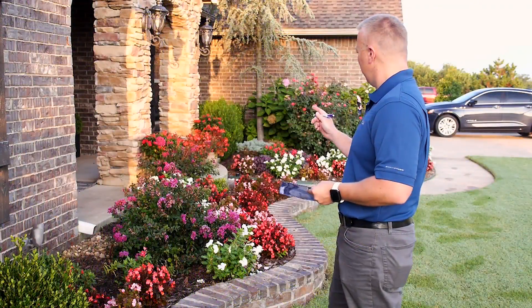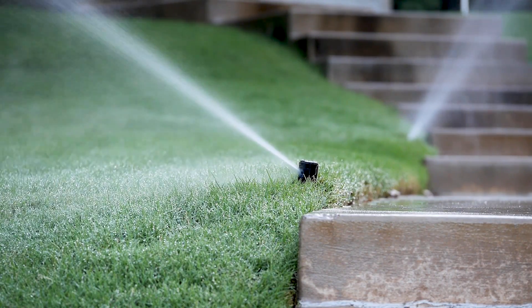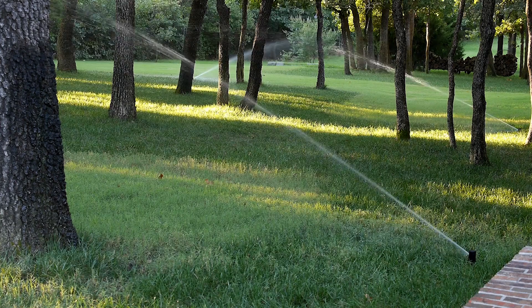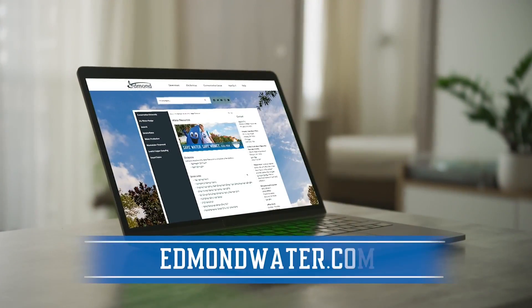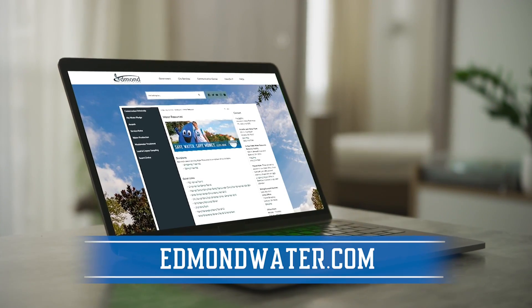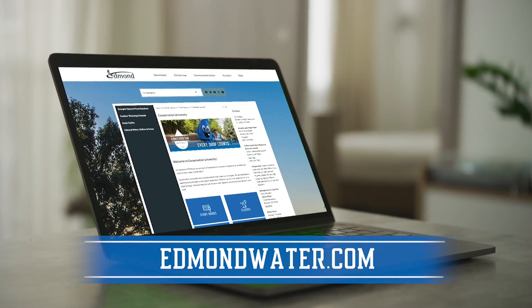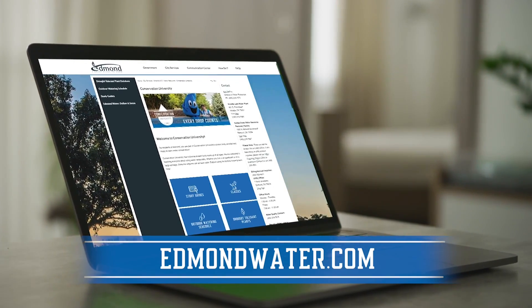Checking these five items ensures that the sprinkler system is working at its most efficient capacity, saving water and money while preserving a beautiful, healthy lawn. Visit edmundwater.com and click on the Conservation University link to learn more about simple irrigation checkups, Edmund's outdoor watering schedule, and other water conservation tips.